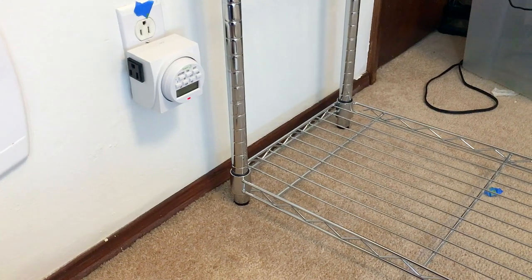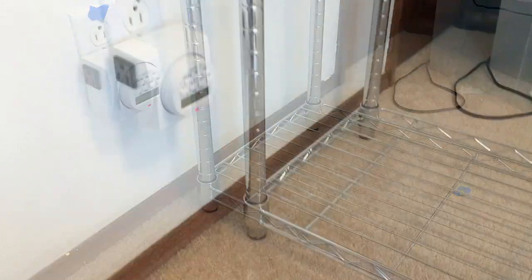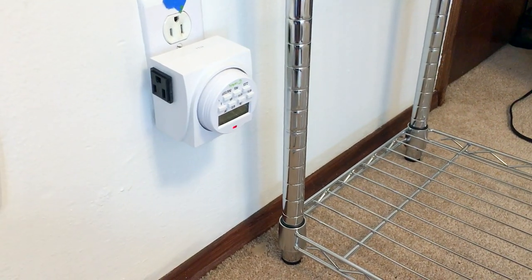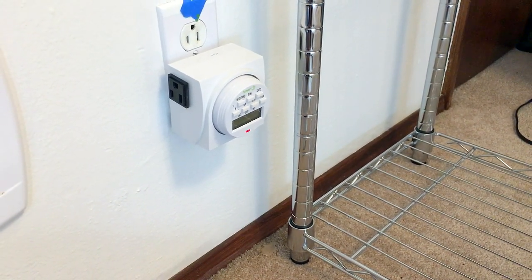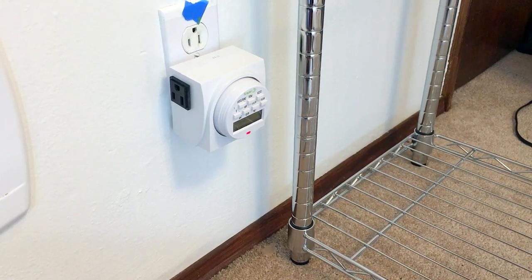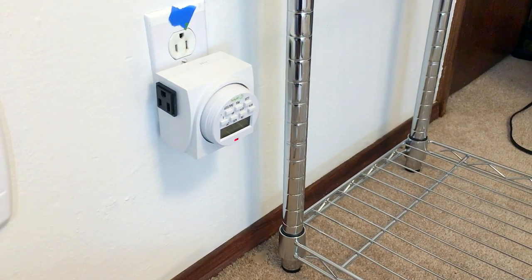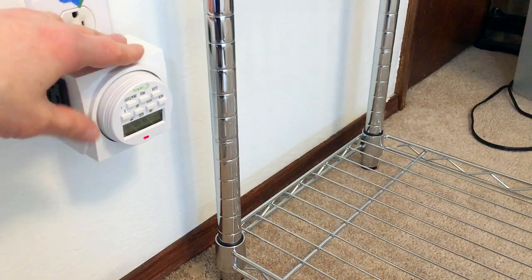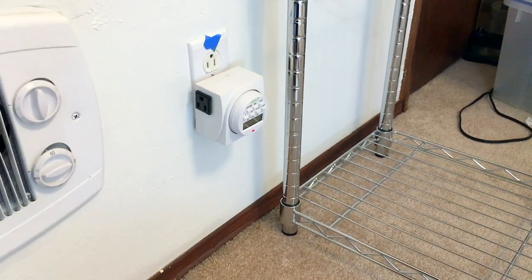A little bonus topic I want to go over as part of this lighting setup video for the rack is talking about the timer and the power strip I use. This is a digital timer — there are a bunch of different ones on Amazon, many of them generic. I typically go with the one that has seven days of customizable programming so you can have things go on and off multiple times per day and change the schedule any day of the week. They also have two sockets on them — a receptacle on each side — plus an on/off switch. You can usually get them for about 10 bucks, so they're really useful. And then I also use power strips.